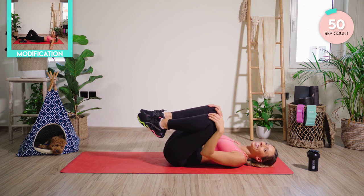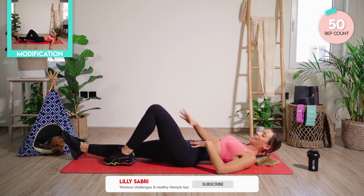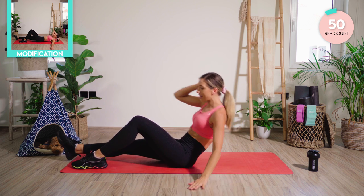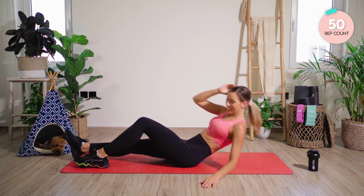50 — good work! Nine exercises left. We're going with some obliques now. Straighten out the right leg, bend the left knee. From here, we're going to try and sit all the way up. If you can't quite manage, just go as high as you can. 25 each leg. Let's go.